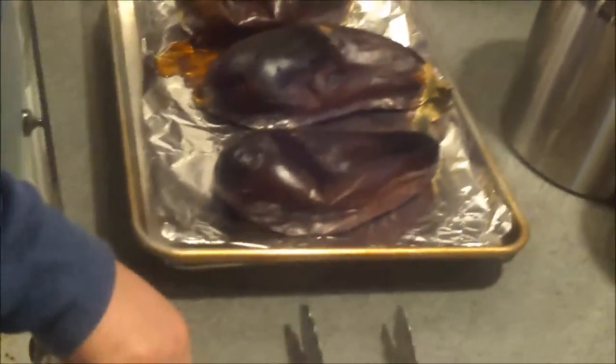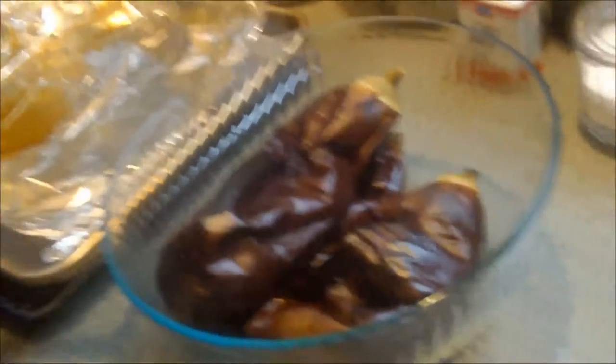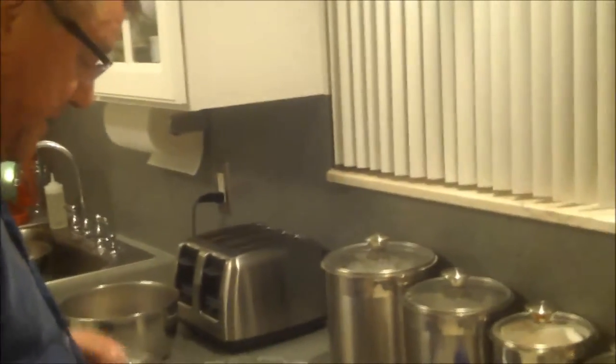They look like old boxing gloves — or old rubber galoshes — but they smell delicious! That nice roasted vegetable aroma. I transferred them off the cooking sheet and into a glass bowl where I'm going to cover them with plastic wrap and let them cool off completely before we peel into them. The steam will also help soften that skin up a little bit, making them easier to peel. We don't use the skin.